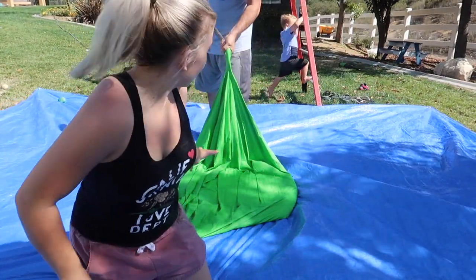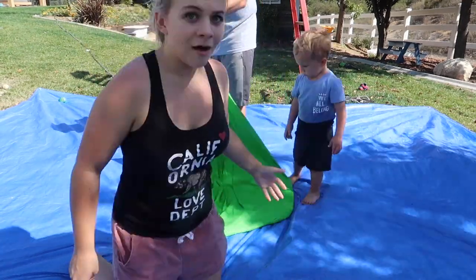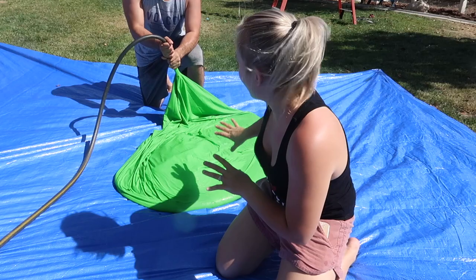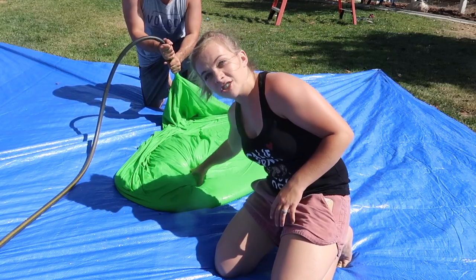We are currently filling it up with water. How many gallons do you think it's gonna take? It's gotta be like over a hundred gallons of water, probably — leave a comment right now with your guess. We had to move areas because it was getting too shaded, but we're still filling it up. I can feel all the snow in here — it's so squishy.